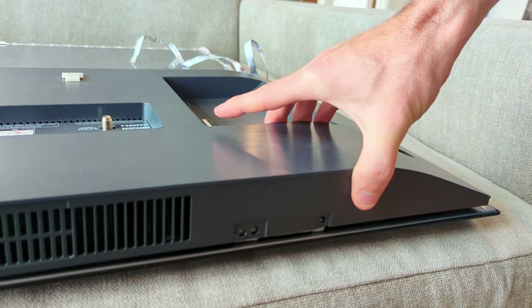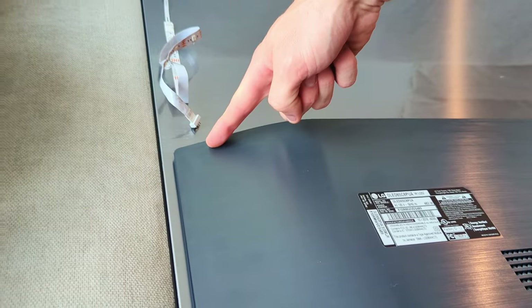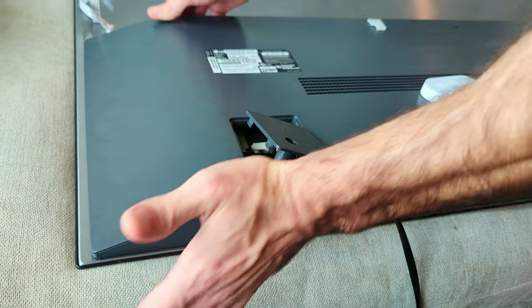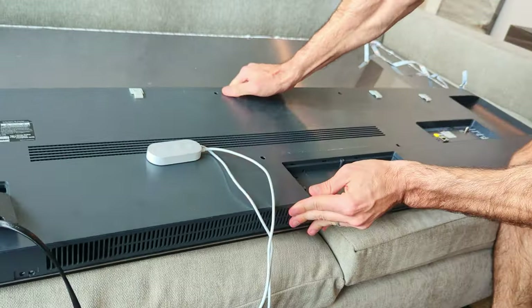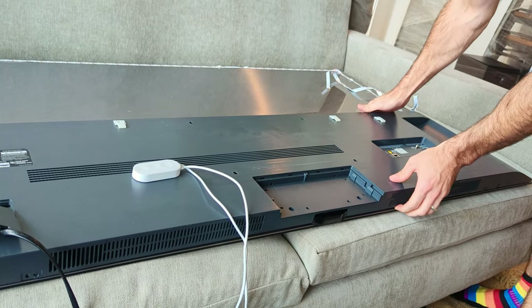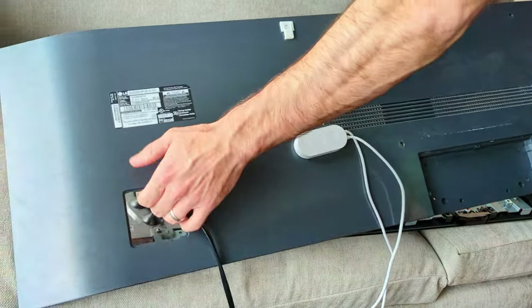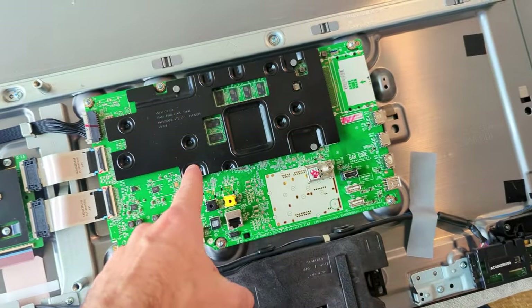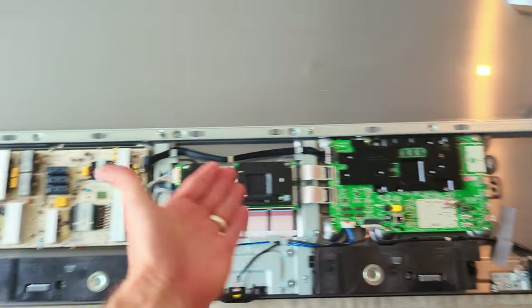Once you release those little clips we're gonna go back to this side, get our fingers under it, and then there's pressure clips that run all along the top here that we're gonna have to release. We're gonna push it a little bit this way, jiggle it and kind of pull on the back at the same time, and work our way up the TV. Then you should hear it pop pop pop and then you can lift off this casing, and that gives you access to the PSU, the main board, any of these little switches to service the TV.